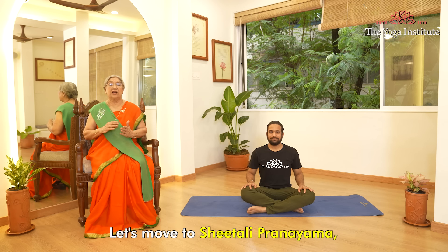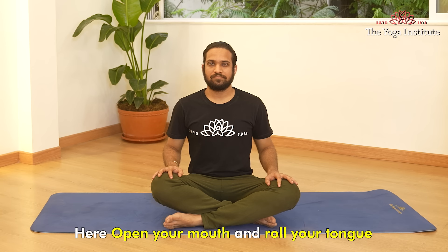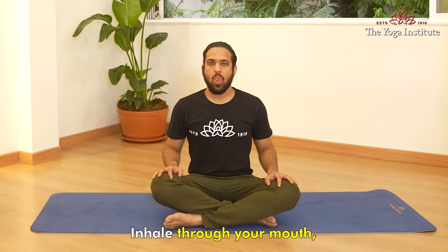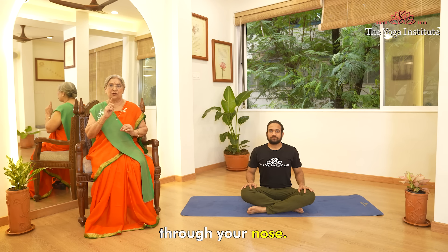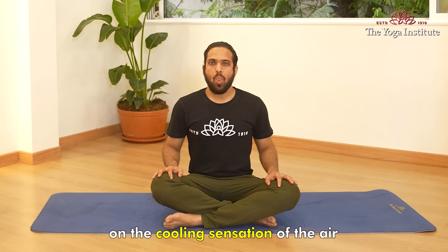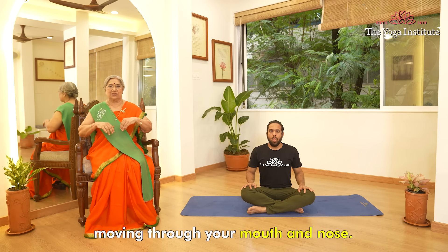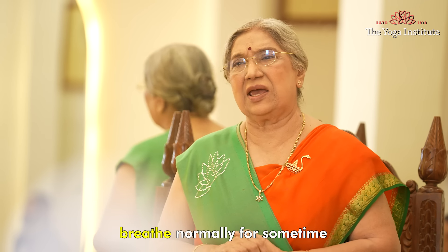From here, let's move to Sitali Pranayama, or cooling breath. Open your mouth and roll your tongue into a tube shape. Inhale through your mouth, filling your lungs totally, and then close your lips and exhale through your nose. Repeat this for five breaths, focusing on the cooling sensation of the air moving through your mouth and nose. After you finish five rounds, breathe normally for some time.